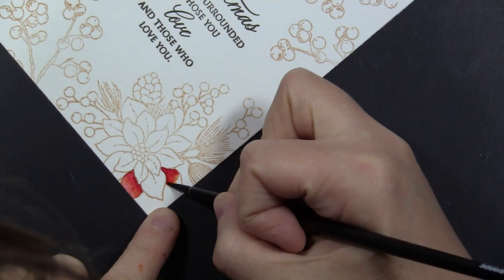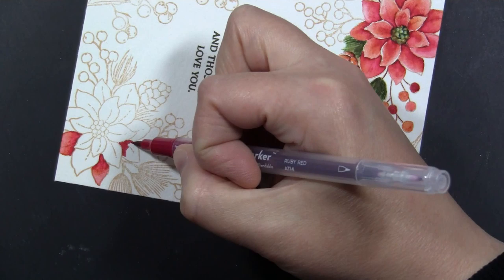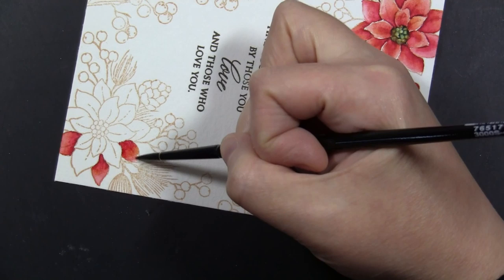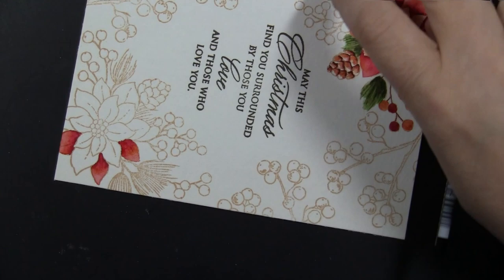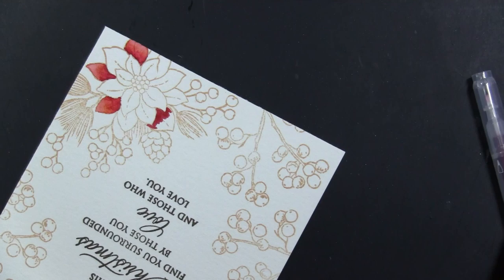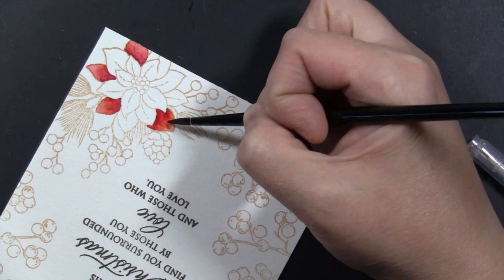I'm working petal by petal, putting the darkest color toward the center of the poinsettia, and adding a little yellow with the red to keep things from getting too pink. Then I go in with my paintbrush and some water and blend those colors out toward the tip of the petal, keeping the darkest color concentrated toward the center. With the Canson 140-pound cold-pressed watercolor paper, these markers blend very well with water, especially if you don't leave them sit too long.